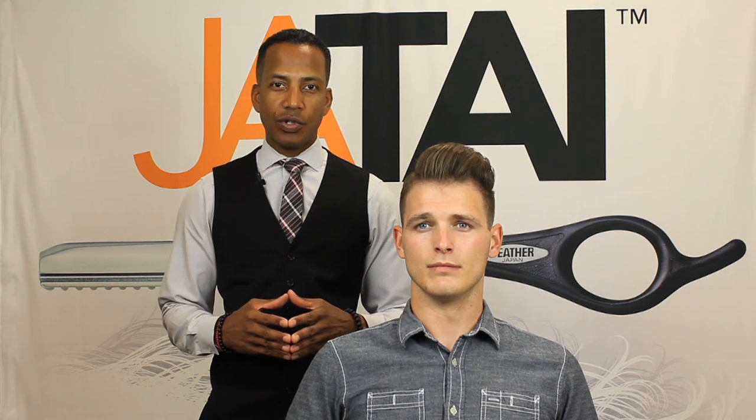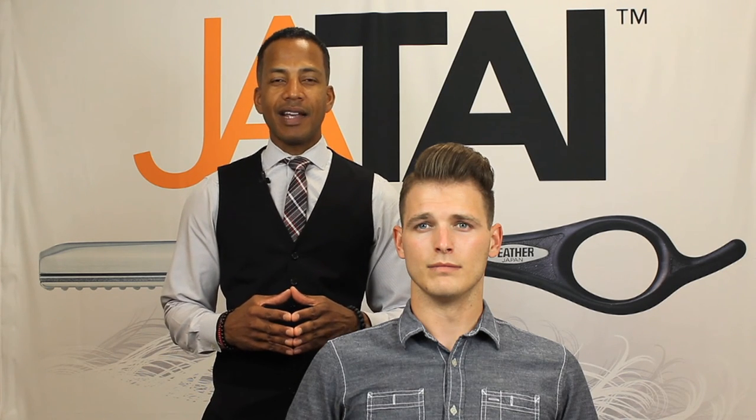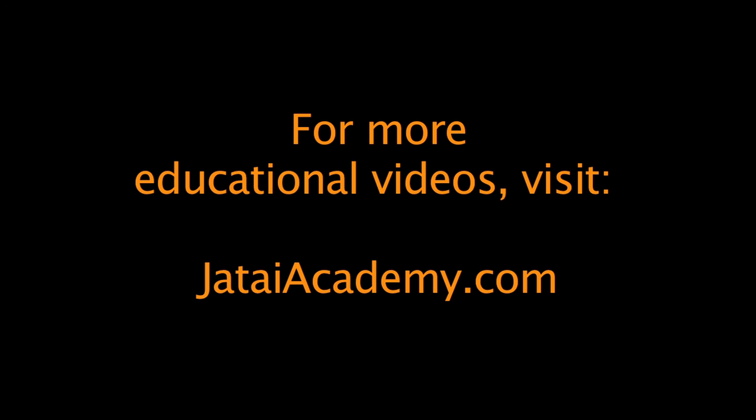I hope you enjoyed this tutorial for this nice side part pompadour. For more education, go to JataiAcademy.com. We'll see you next time!